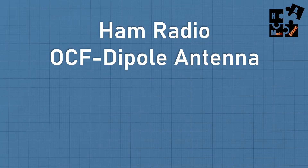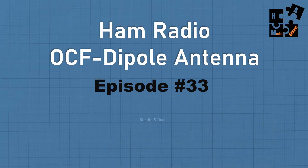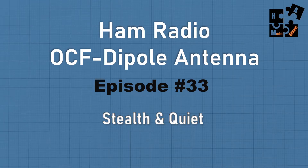It doesn't replace my other antenna; it just complements what this can do versus the other ones. So this is episode number 33, and I'm going to be talking about if you're looking for a stealth, quiet, affordable wire antenna that can go longer distance as well as do more directed oriented calls, this is a video you're going to want to watch.